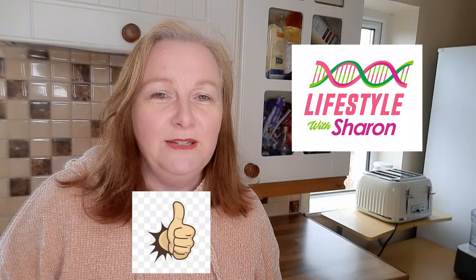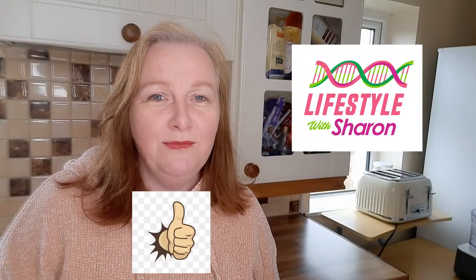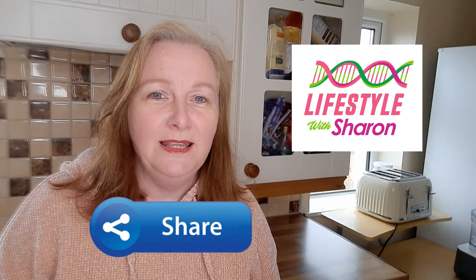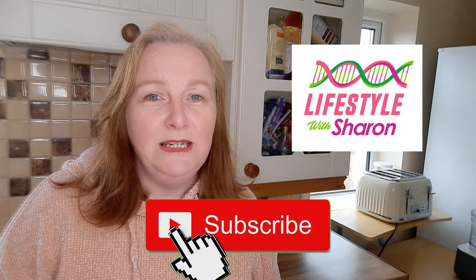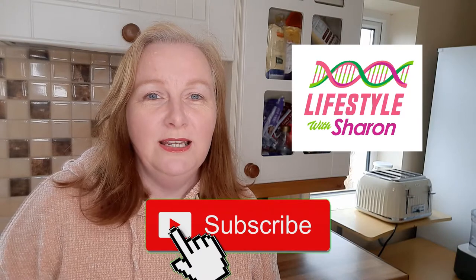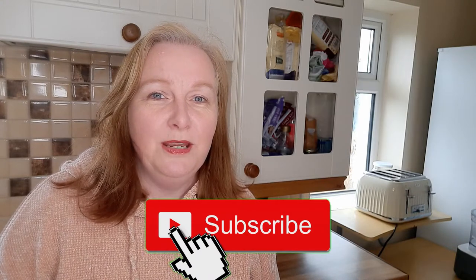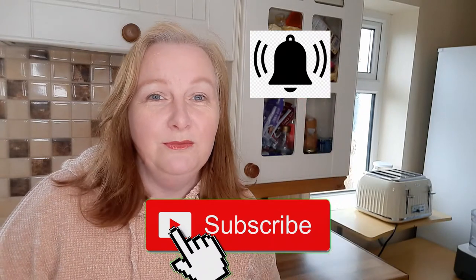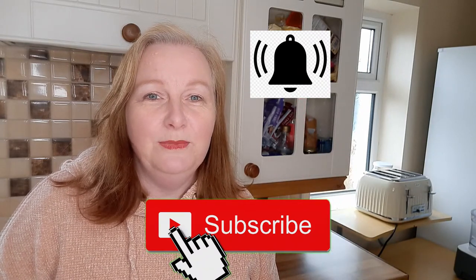So enjoy the video and if you do like it, give it that thumbs up and share it with your friends on social media to let them all know about the channel. And if you haven't done so already, do subscribe to the channel — it's free of charge and it will let you see the videos I bring out every week. And if you hit that notification bell, it will give you a little reminder of when the videos come out so you don't miss any.